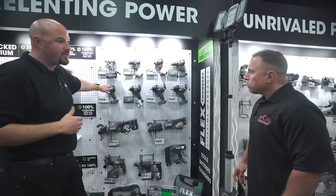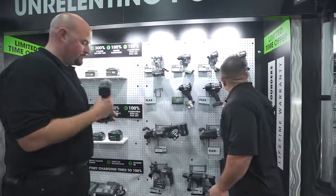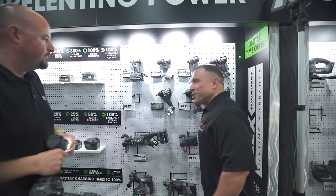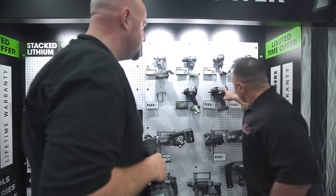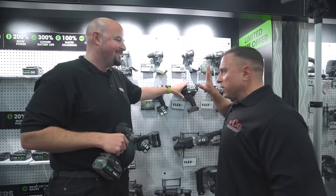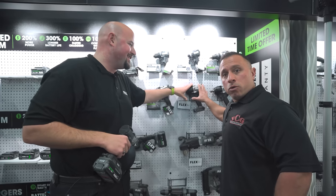You're going to start out at a 3/8 compact. Wait — for a second there I thought this was the mid torque. No, this is our mid torque. This is the half-inch high torque. Has this been redesigned? This is brand new. This is the first time anybody's seeing this.